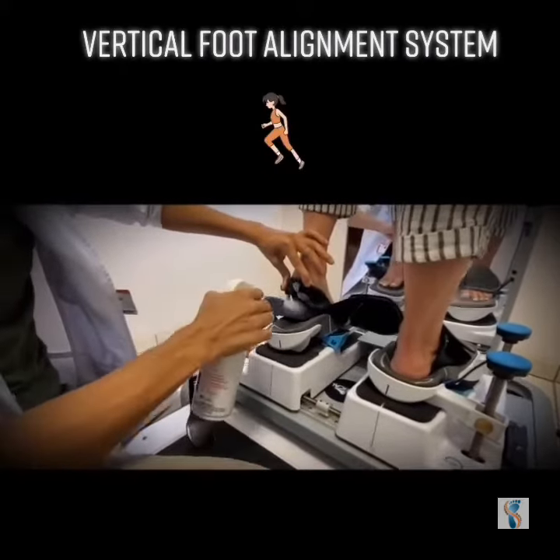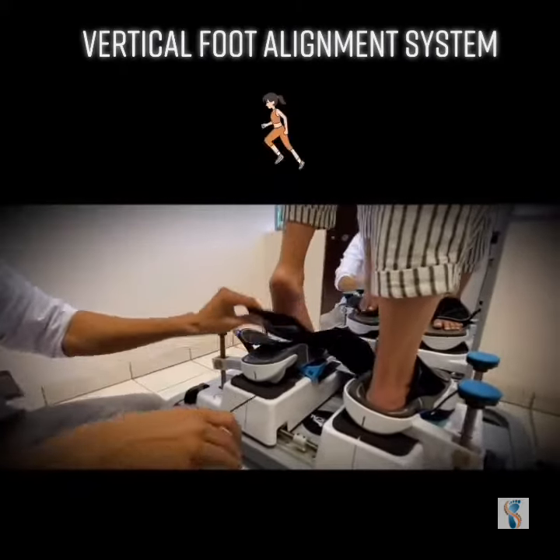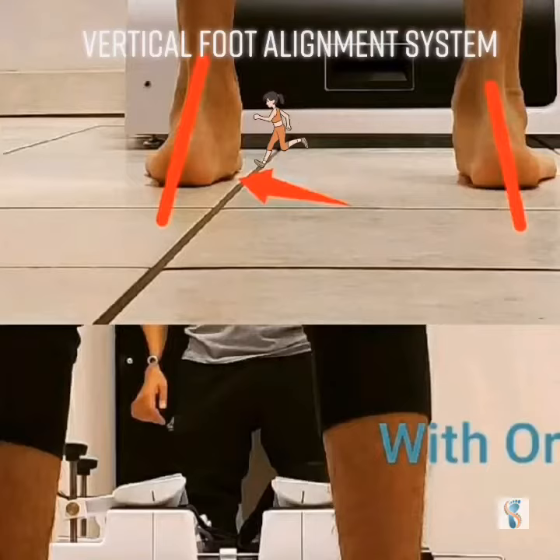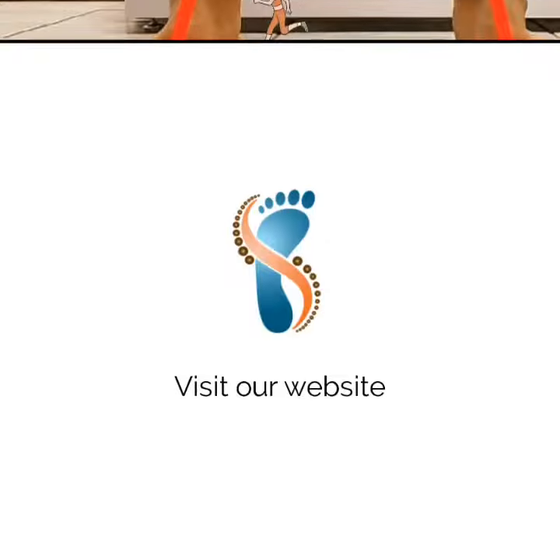In this image, you will be able to see how well the system allows us to mold the orthotics to the patient's foot while they're in a fully weight-bearing position. Not the same patient, but you can see the clear improvement in the patient's alignment.